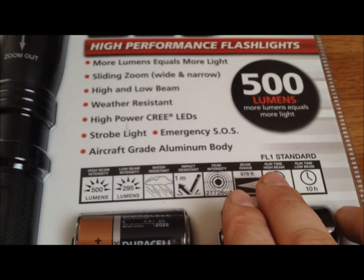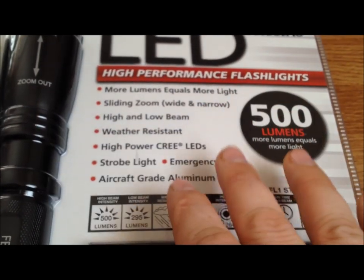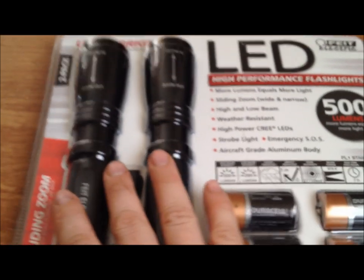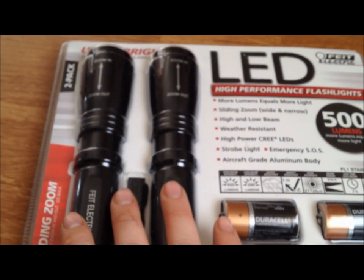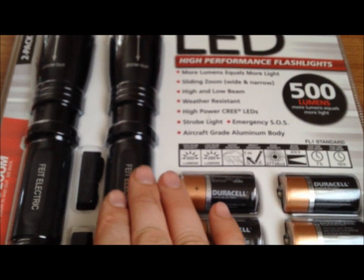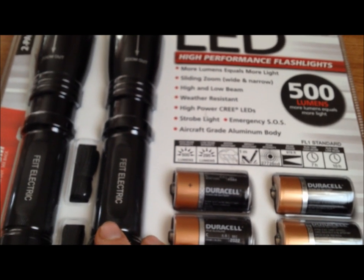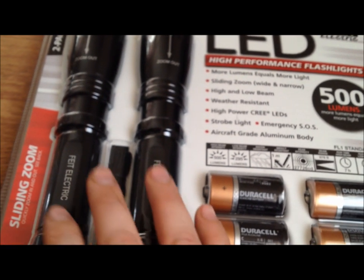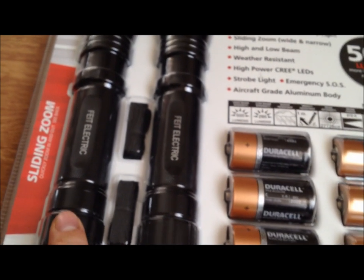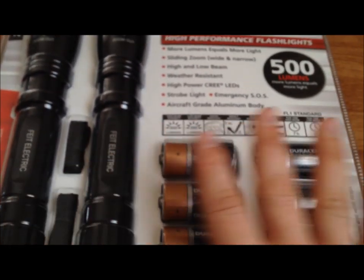As bright as this is, with the distance it can project, the SOS feature is a really great feature. That's another reason why I'm glad I got two — one is going to go in my bug-out slash survival bag. The other one, since I keep that bag usually in the car or bring it with me back and forth, this one is either going to stay in the house or might be given away to a buddy of mine.